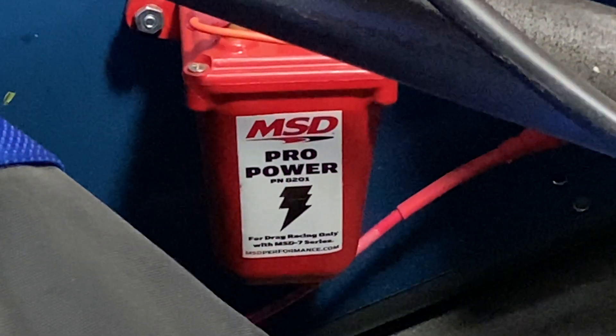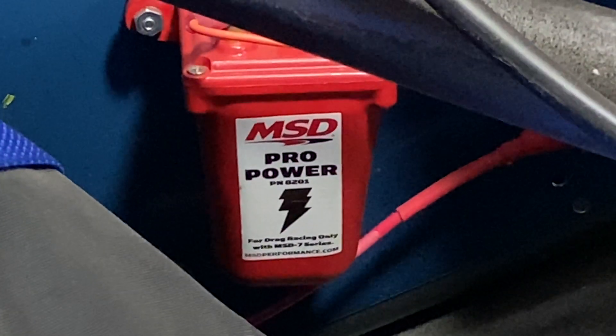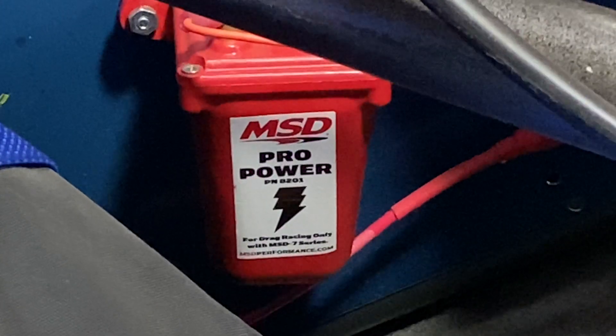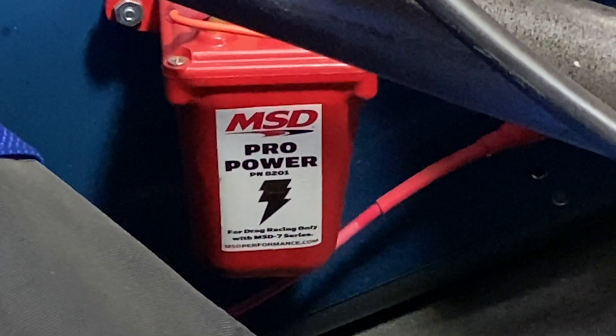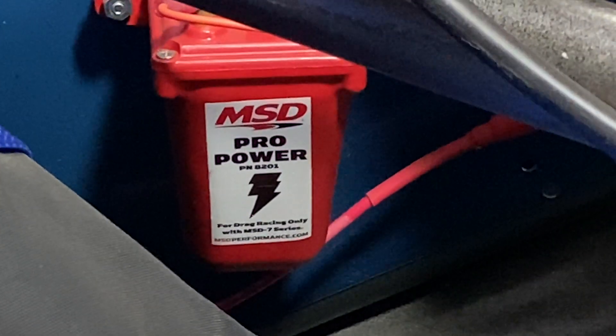It also comes with all the little rubber boots to control the shaking and vibration from the car. This is an excellent coil added on to the 7AL 3 to give you the needed energy to start that high compression engine.